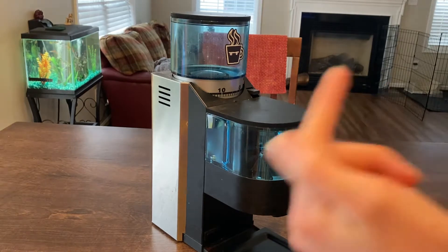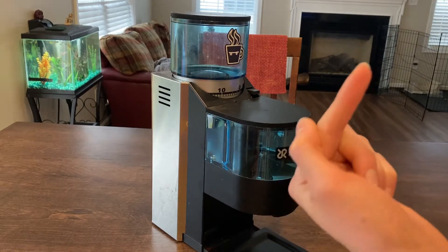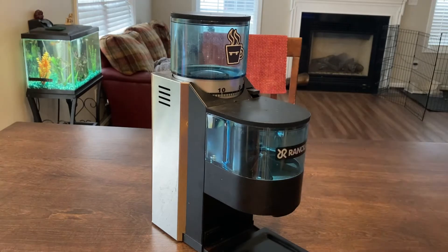And if you want, you can check out the review video that should be up on that little corner there. So, the Rocky is a little harder to clean than most other coffee grinders, but it's really not that hard. So, without further ado, let's get started.